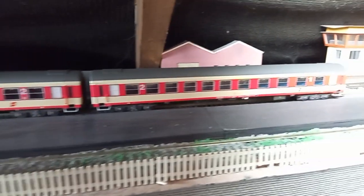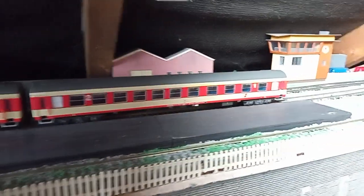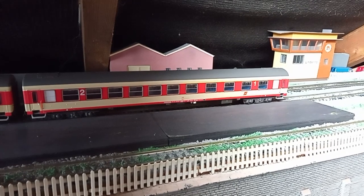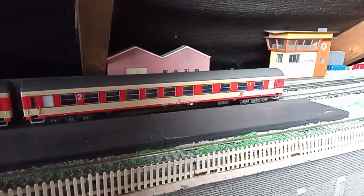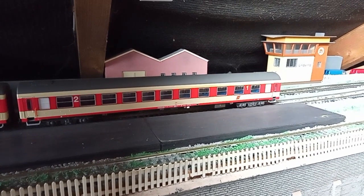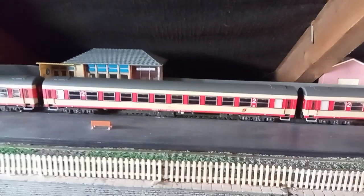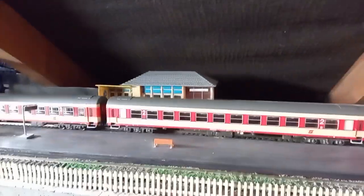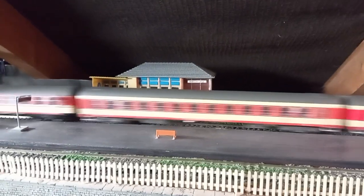I just think that makes it look a bit more plausible. We've got some rolling stock in the station there — these are Austrian ÖBB coaches made by a company called Rail Top, and they're 1 to 87th scale. There's a first-class one, a second-class one, another second-class one...